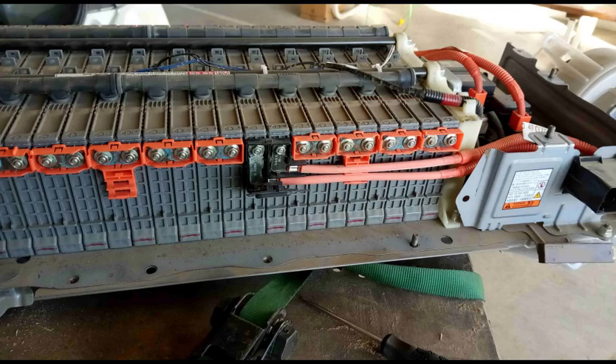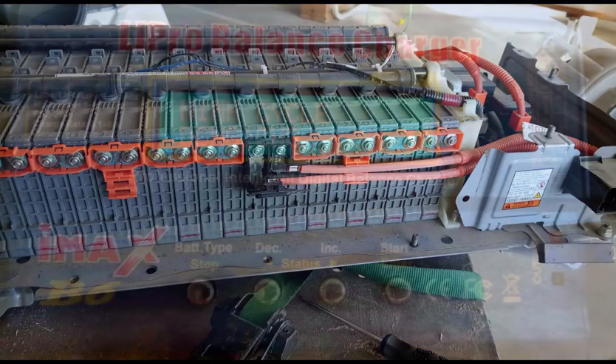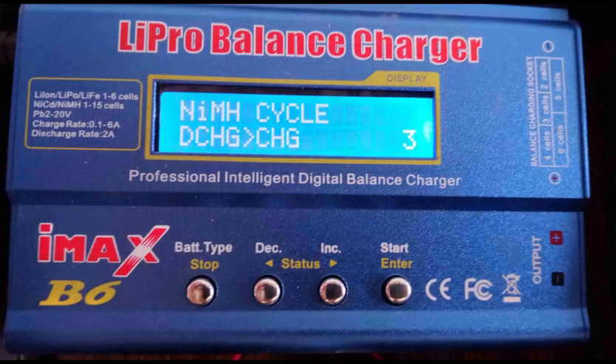If by using the Dr. Prius app or measuring the blade voltages none of the modules seem very low, it might not be necessary to replace any of the blades, and so one can actually perform this reconditioning with the battery still in the car.